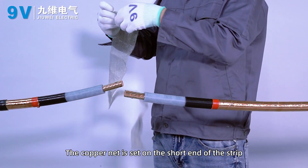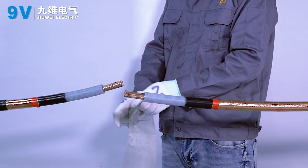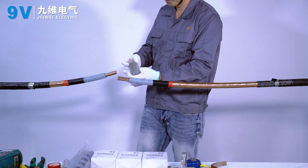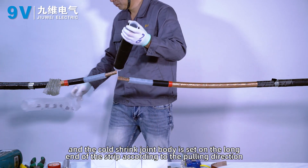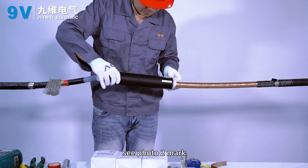The copper net is set on the short end of the strip and the cold shrink joint body is set on the long end of the strip according to the pulling direction. See photo 2 mark.